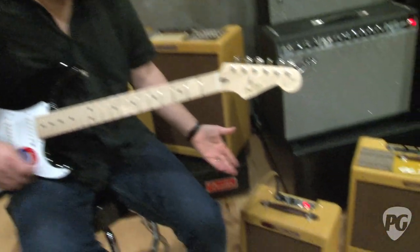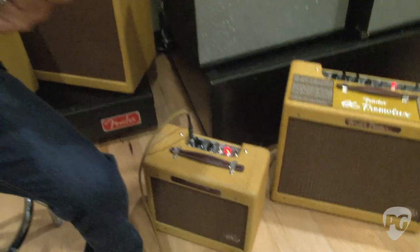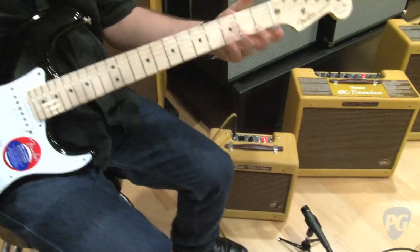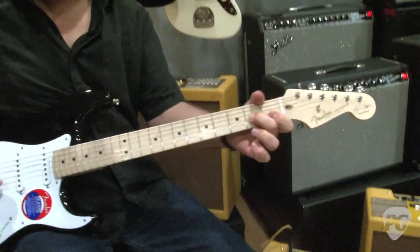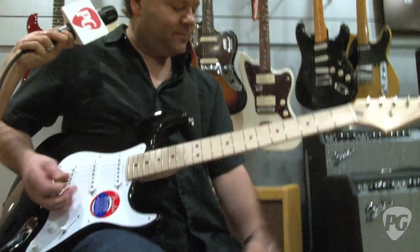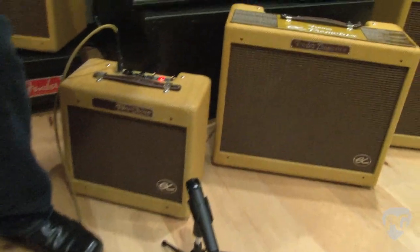So in this case I can turn my Champ up — it's very distorted — and hit the output. I don't know if that's going to come across on camera but in the room here it makes it considerably less volume, which is great for recording.